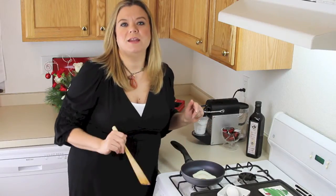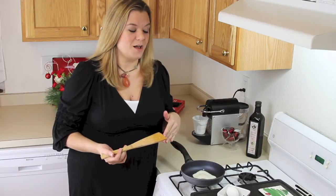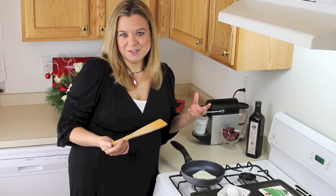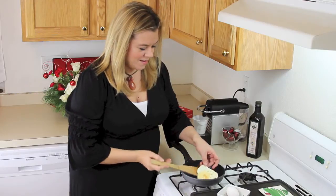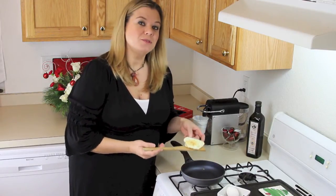We're going to let it cook a little bit more so you can see how this browns the surface of the egg as well — a pretty, caramelized look. Now we're ready to see the browning on the second side. As you can tell, the egg is already moving around. And if you take a look, there's brown. The pan browns without oil.